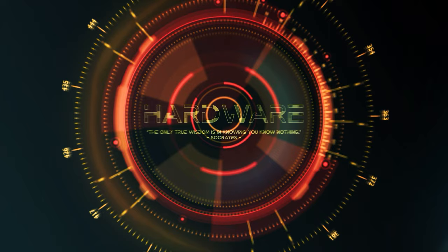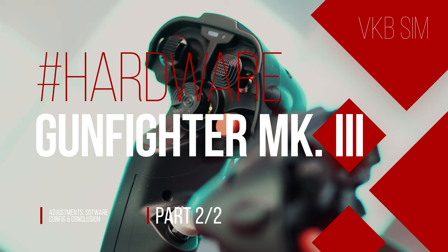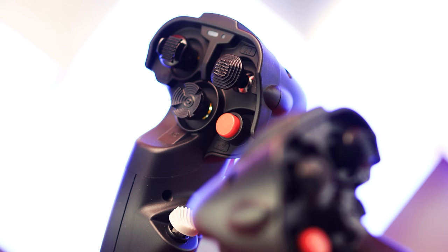Welcome to the second part of the hardware review of the VKB Gunfighter Mark III series in the Space Combat Premium version. In this part of the review series we go into more detail about the technical specifications, the possibilities and adjustments to the cams and springs.